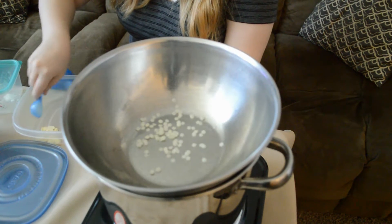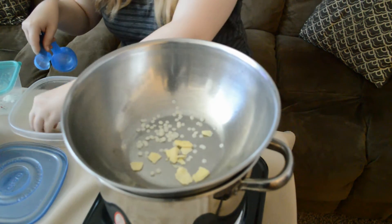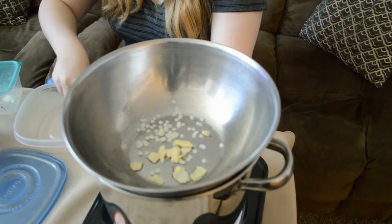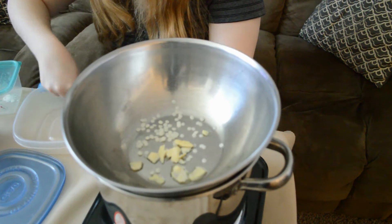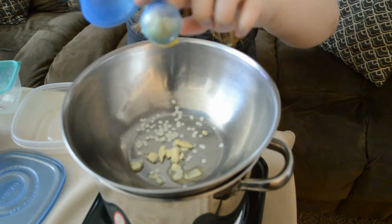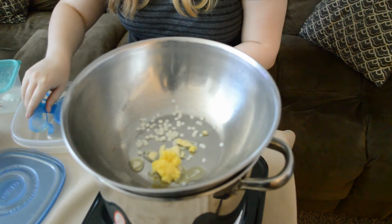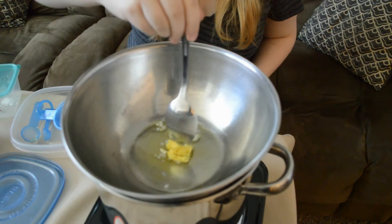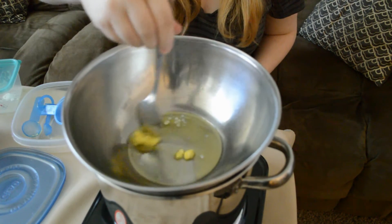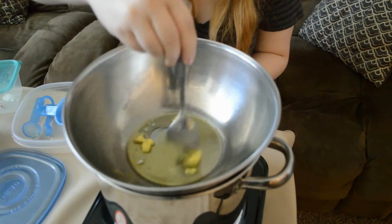And now the cocoa butter. You want to heat your mixture and make sure to stir so that it melts evenly. And once it is completely melted, you want to turn the heat down.